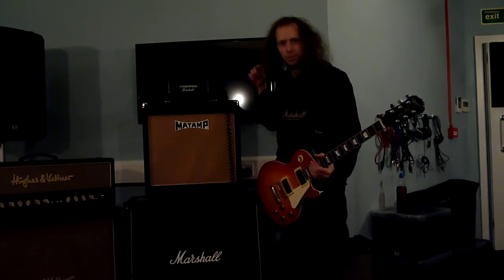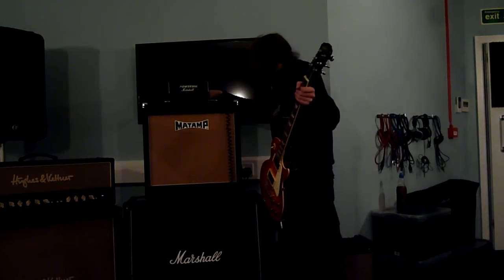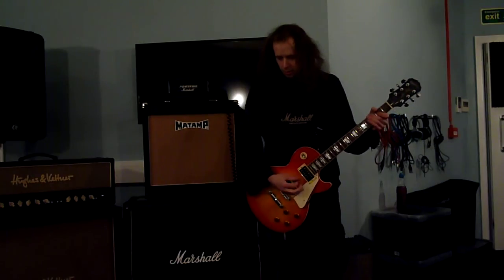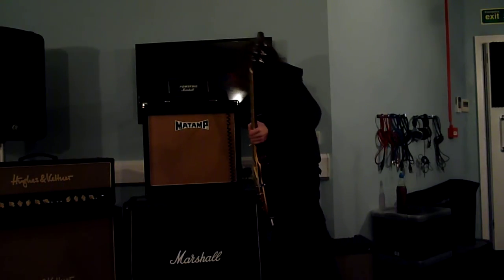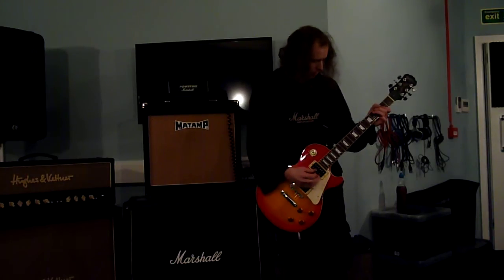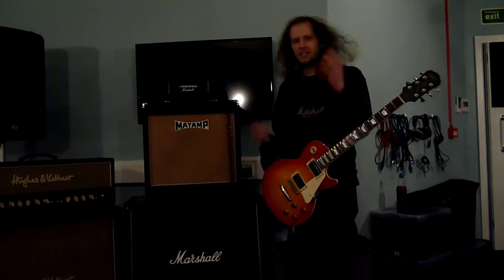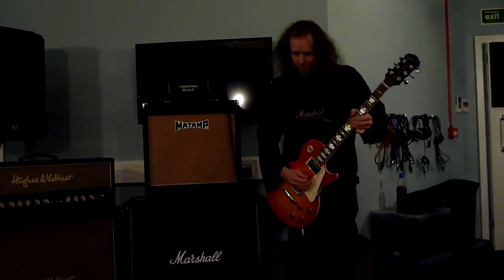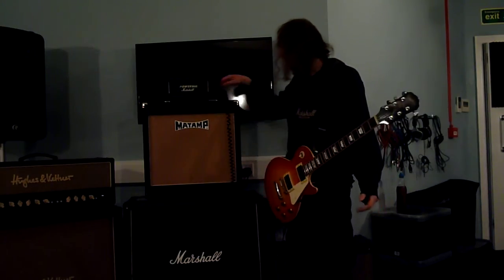Now let's crank it up and do some distortion stuff. I'm going to attenuate it because I don't want to die at full volume. Bridge humbucker, full volume. Going to edit the EQ. It's quite a nasty kind of overdrive when you crank it up — it's kind of fizzy, so to say. It still sounds cool though, and I love how the reverb kind of splashes about in there.